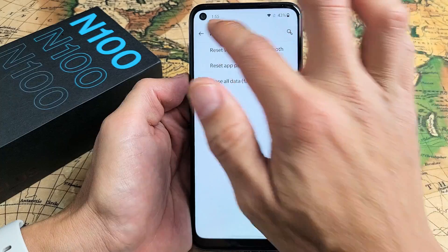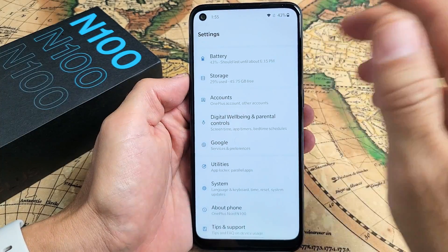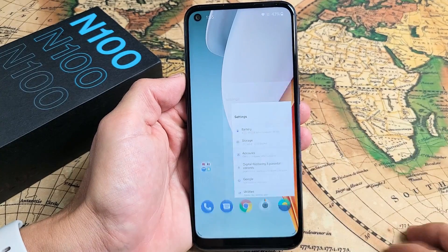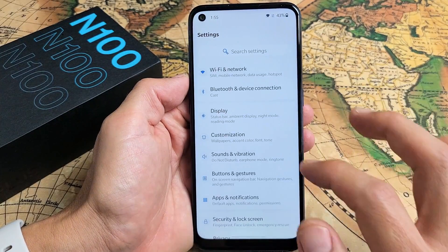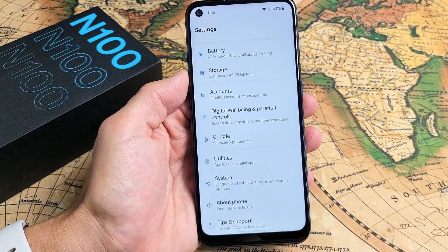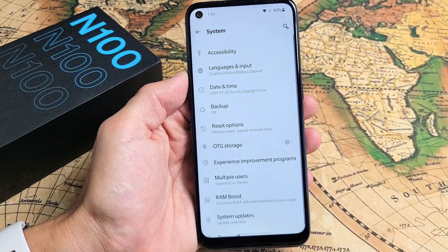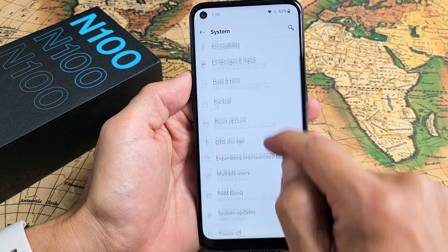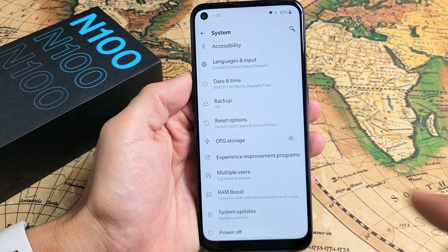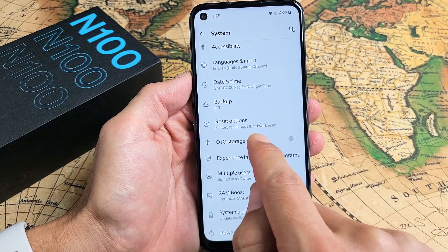So first way, let's go into the settings to do a soft reset, factory reset. So go into your settings. Then from here, go ahead and scroll all the way up. All the way up and third to the bottom, it should say System. Let's tap on System. And then from here, we're going to go ahead and choose Reset Options. So tap on that.